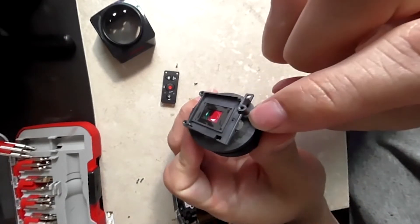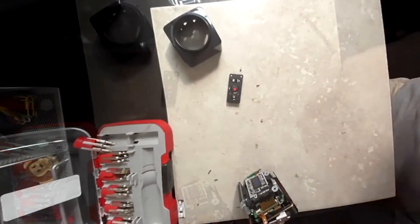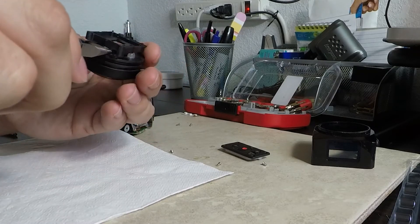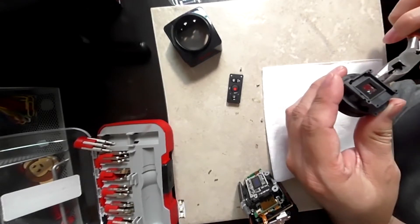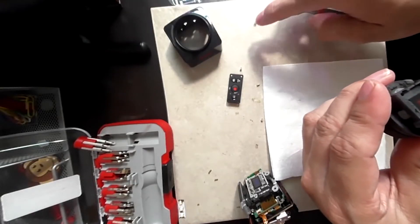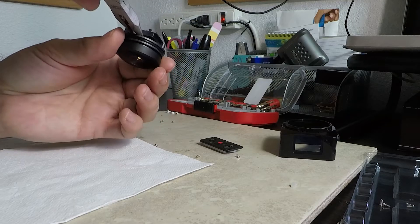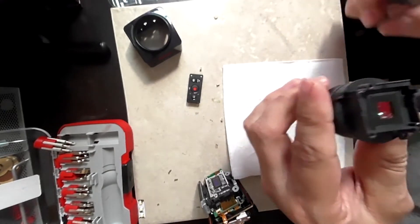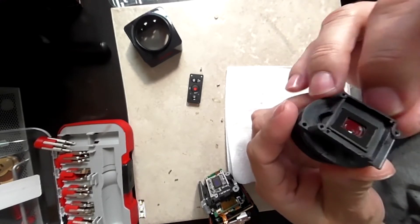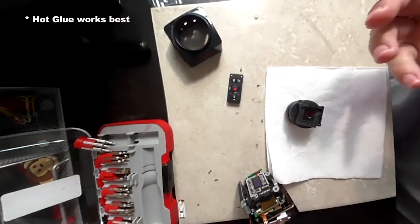These rubber grommets surrounding the lens are what we need to remove. Get a soft surface so you don't damage the lens, and using your needle nose pliers just remove the little grommets holding the lens together. You will be needing these when you reassemble the camera, so be extra careful with them. Once the rubber stoppers are out, notice how easily the lens rotates. If you lose the grommets you can use anything to get it back together.